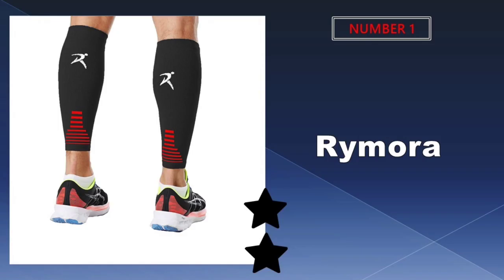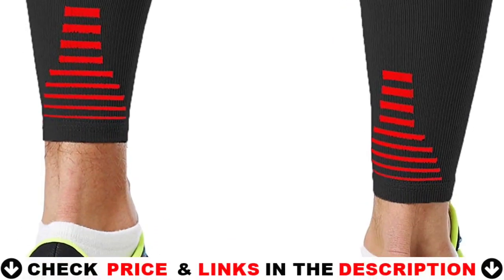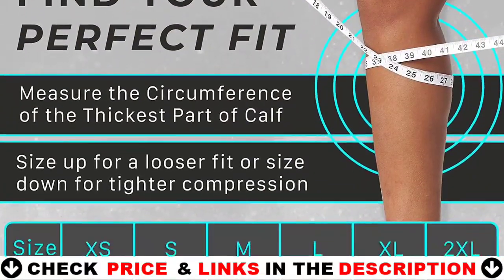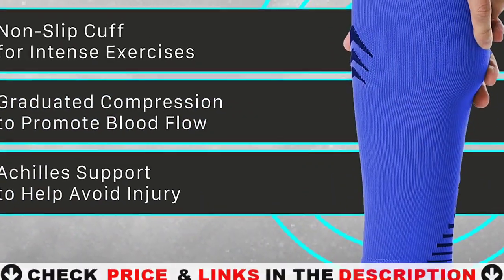Our number one pick is the Ramora Leg Compression Sleeve. The men's and women's calf compression sleeves are composed of superior heavy-duty materials that are both safe and certified. With a customized blend of 54% nylon, 39% polyester, and 7% elastane, the shin splint compression sleeve provides efficient support.